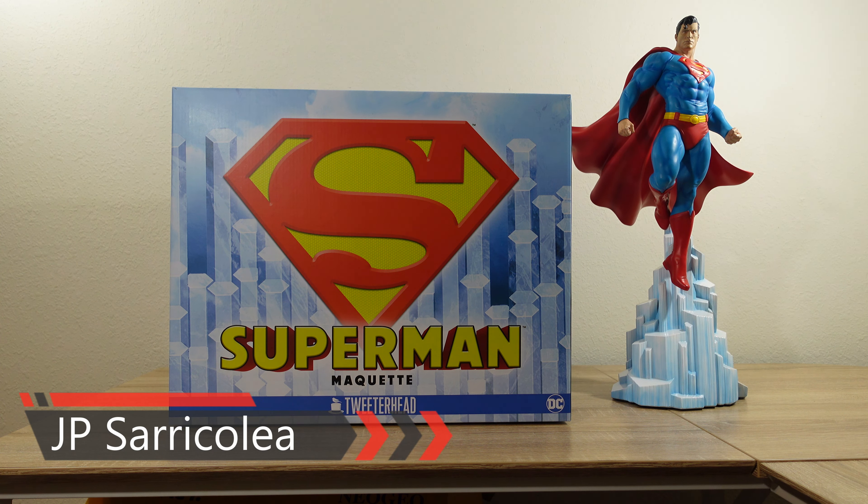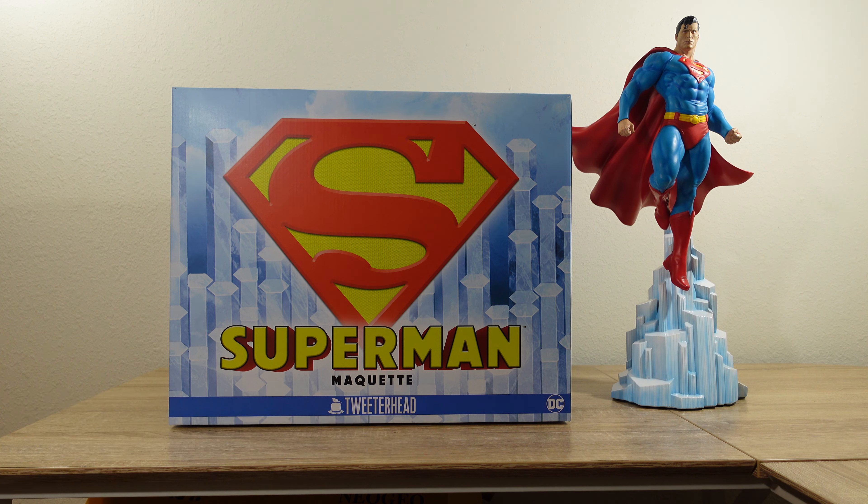Hey guys, how you doing? J.P. Saricolia here, and welcome again to another Statue Review. And this time, I get the chance, for the first time in this channel, to review a Tweeterhead maquette. I'm so excited.